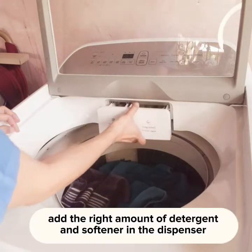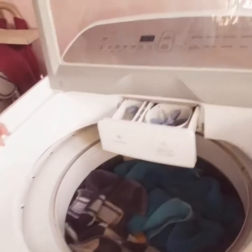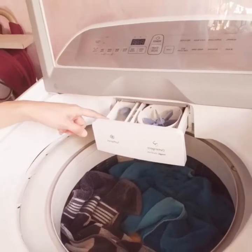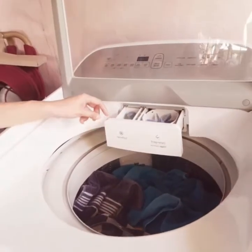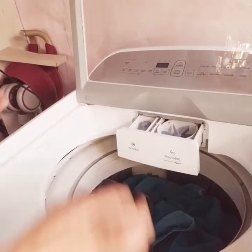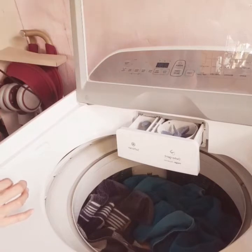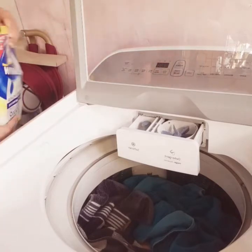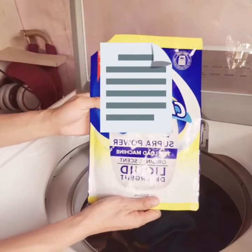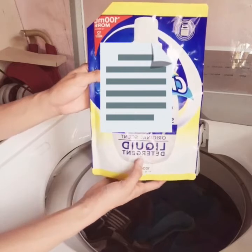After that, we put the detergent in this dispenser, as you can see here. That's the dispenser for the detergent, and this one is for the softener. It is not advisable to use the softener if not needed, but for this one I am going to use a softener. This is what I am going to use.